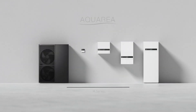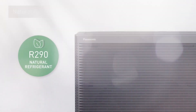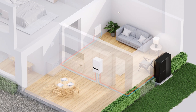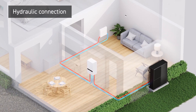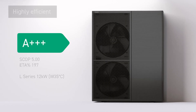Introducing Panasonic M-Series, the next generation air-to-water heat pump. The M-Series is engineered with industry-leading R290 natural refrigerant, allowing installation with only water pipes inside the home, and is highly efficient with an SCOP rating of A plus plus plus.